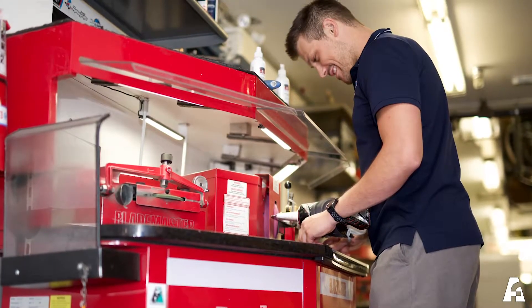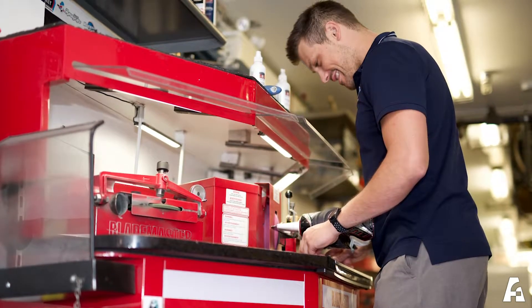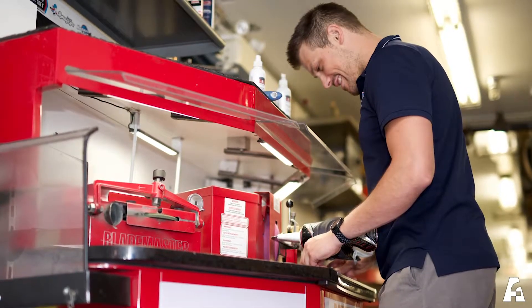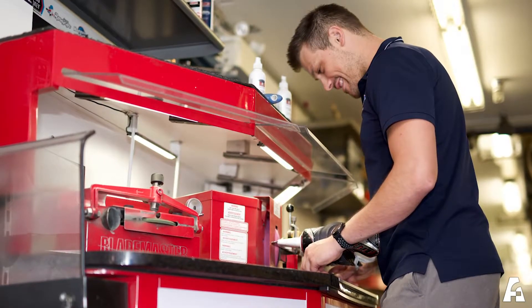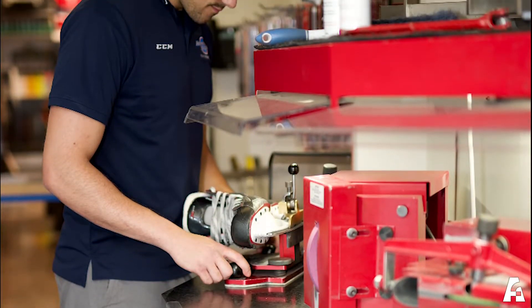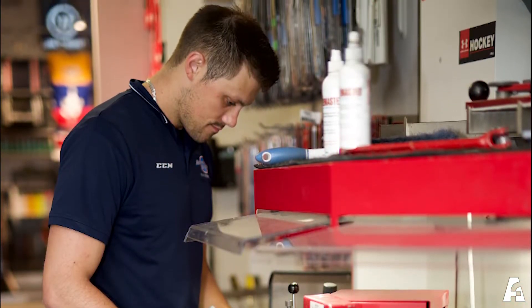When using the machine, CSA-approved safety goggles must be worn at all times if the Lexan shield cannot be used because it does not allow for a good visual — that is, it is damaged, scratched, etc. — and/or if the employee is not tall enough to look through the Lexan shield.